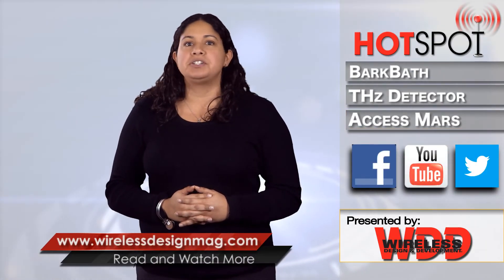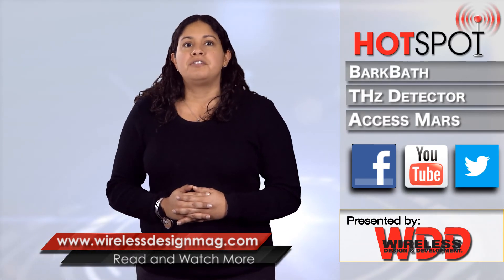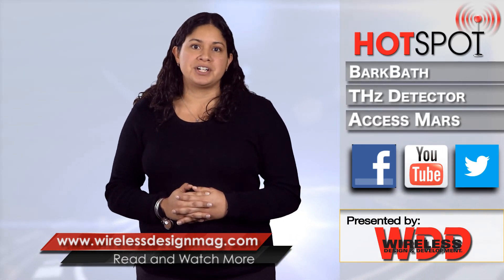That's all for this week's episode. Be sure to check in on Facebook and Twitter and catch past episodes on WirelessDesignMag.com. For the WDD Channel, I'm Jennifer Hooker. Thanks for watching.